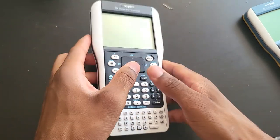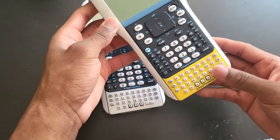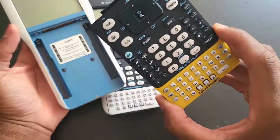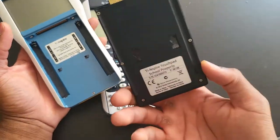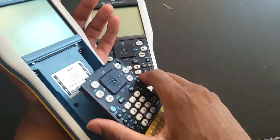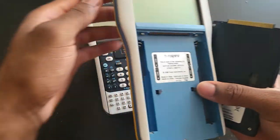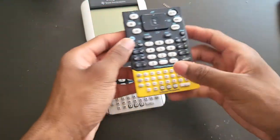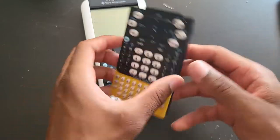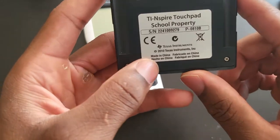This is going to be added to my collection. The reason why I love this is the interchangeable keypads. As you can see, this is the keypad for a Touchpad, but this one is a Clickpad — they can fit on each other. I'm working on getting some Clickpad keyboards. If you have the chance, you should take advantage of some of these on eBay. This one came out in 2010, so it's pretty old — about 12 years old.